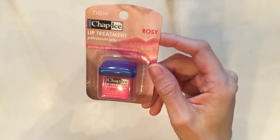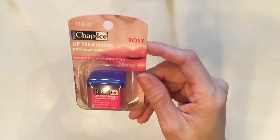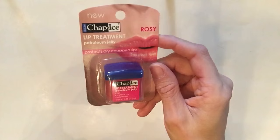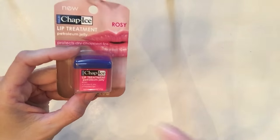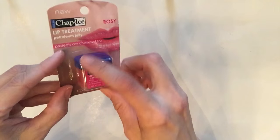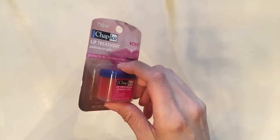The next item I wasn't sure was worth a dollar but it looked so cute. They have it in this rosy color and it looked so creamy and lovely — it's a lip moisturizer and it's one of the first things I do before I put on my makeup. I'll look up the value at Walmart or Target and include that below. It protects dry chapped lips and has a cute rosy pink tint, versus the clear petroleum jelly version they also had.